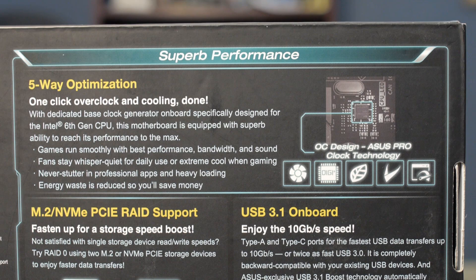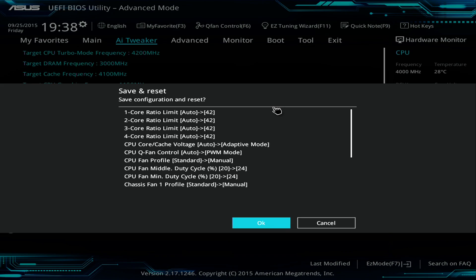This motherboard has a feature called 5-way optimization, which uses a controller and an external clock generator. ASUS's external clock generator is good for up to 400MHz. With Skylake, the clocks for PCIe, DMI, and memory are all decoupled — on Devil's Canyon and Haswell they were coupled together, so overclocking would overclock your bus. With Skylake that's all decoupled, and ASUS put on an external clock generator for extreme overclocking. With 5-way optimization, you can enter the UEFI and have the system overclock itself, or use the AI Suite to do the same.